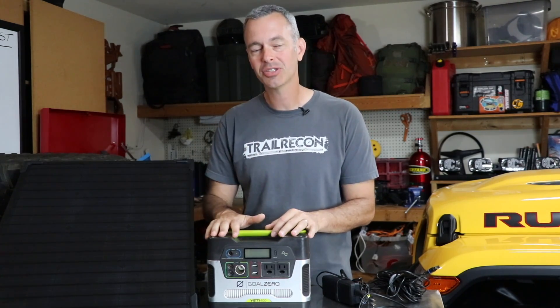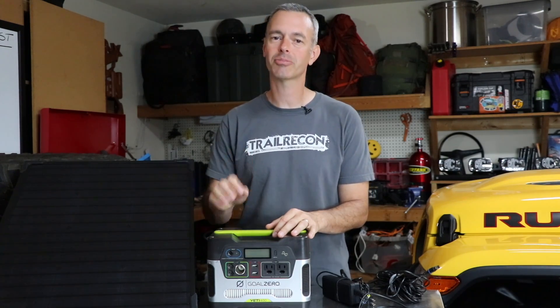If you're visiting Trail Recon for the first time, hit that subscribe button. I'd love to have you as a member of the Trail Recon team and you don't want to miss any of our future content. Thanks for watching.